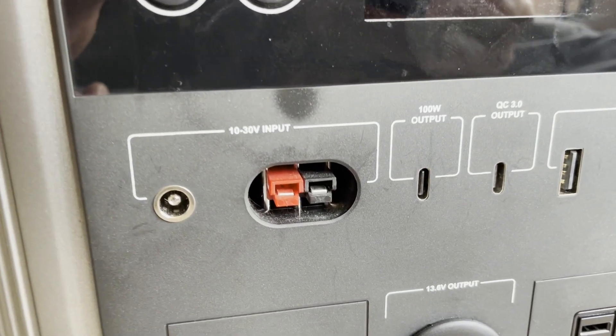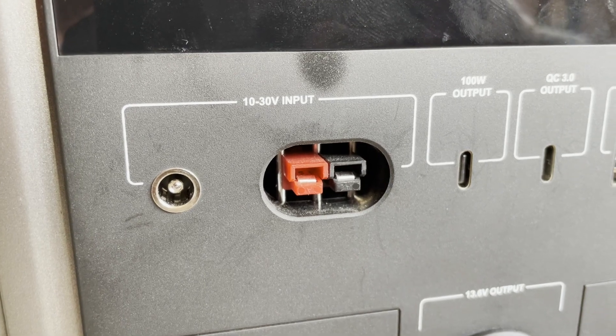I'm slowly really coming aboard the Anderson connector parade and championing it because it's so flexible. I talked about it in a different video — I'll link it up here with a timestamp. It comes with the power adapter, but it does not come with a solar adapter. The good thing is it's Anderson, but still, they get a ding for that.